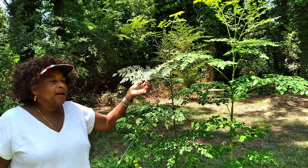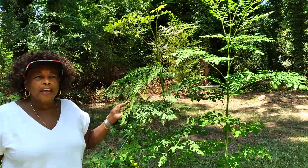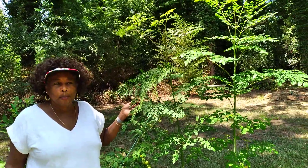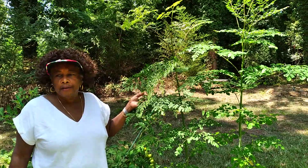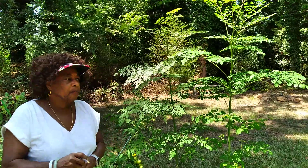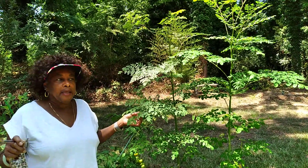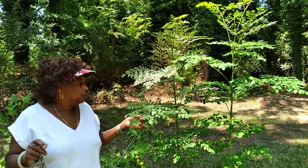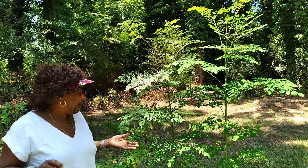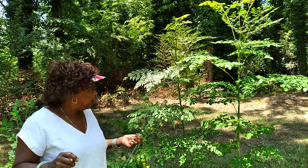So I went out searching for the seeds. Grow a Family was saying that they had found moringa seeds in the supermarket — they live in Louisiana and found it in a grocery store. So I started looking in Mexican grocery stores for the seeds. I could not find the seeds; I could only find the powder, but I wanted the seeds. When you get powder, you don't know what you're getting.